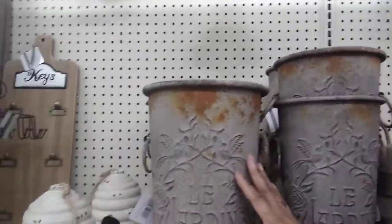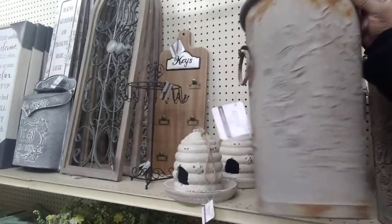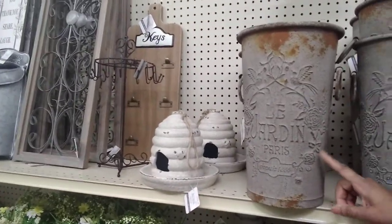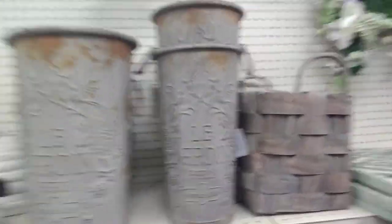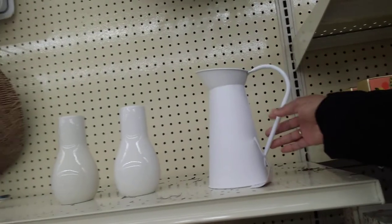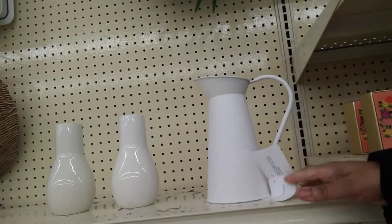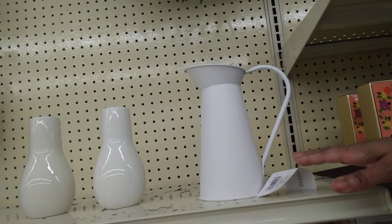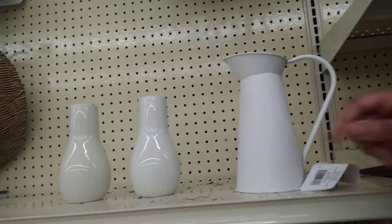These are really pretty — $39.99. This is nice; we could make it though, we could DIY that. You guys, this little milk pitcher is $14.99. And if you've been following me, you've seen the huge pitcher I just made with nautical cord from Dollar Tree. I made that pitcher for under $10 — like five bucks — and it's way bigger than this one.